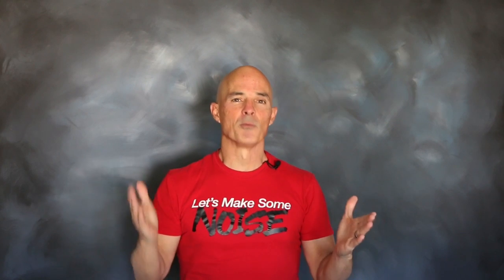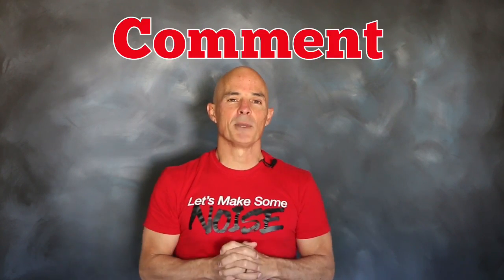I'm Richard Holdner. Thanks for watching. Make sure to like and share, subscribe, and ring the bell. Let me know in the comments what you think about this test. See you next time.